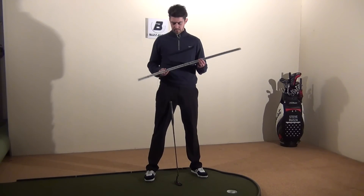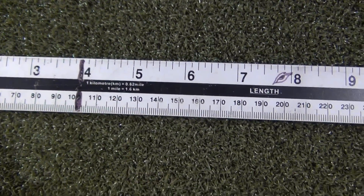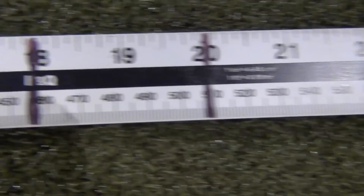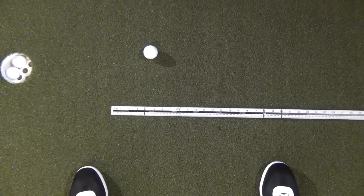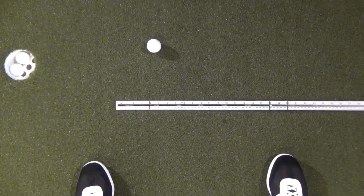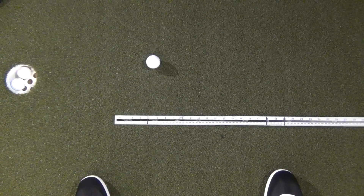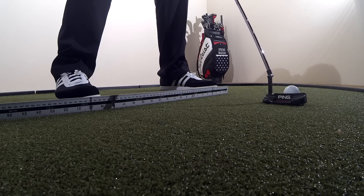What I use is just a meter ruler. I have marked on it my ball position and where my right foot should be. I put it on the ground, line up the ball with the line on the left, put my left foot to the end of the ruler and my right foot into the marked zone — I've given myself a couple of inches leeway here. What I know is that is the posture and setup that works best for myself.